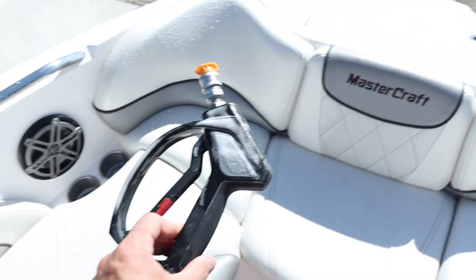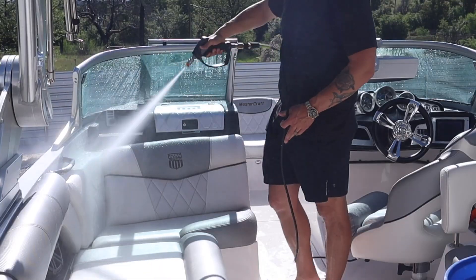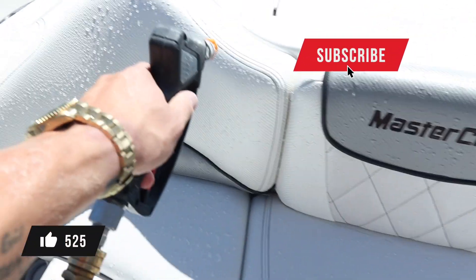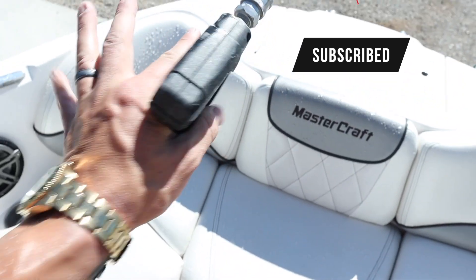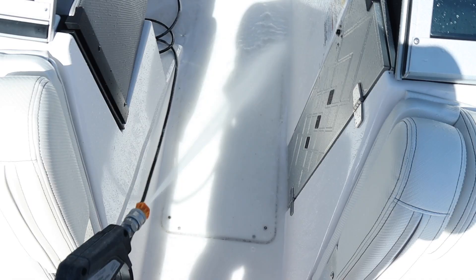We use these pressure washers, but we're not actually pressure washing the boat — we're just using this as a stronger source of water. When we're washing the boat, we're pretty far back from the surface. We're never super close because if you get a pressure washer on a boat with vinyl, you can destroy it. So always be careful with the pressure washer. We're going to start from the front, work our way back, and rinse all the dirt out of the boat.